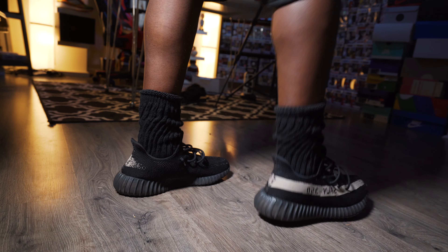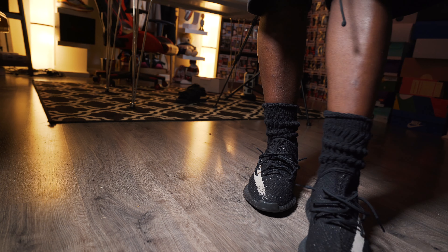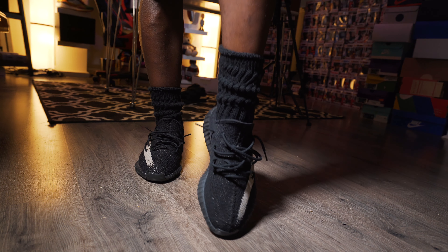Alright y'all, the first fit — I threw on some essential shorts and the slouch sock look. If y'all like these socks, they give off that 80s vibe. Leave a like down in the comments, let me know, and I'll leave you a link where to cop. But yeah, I like this look.